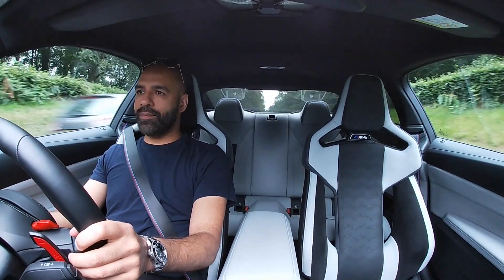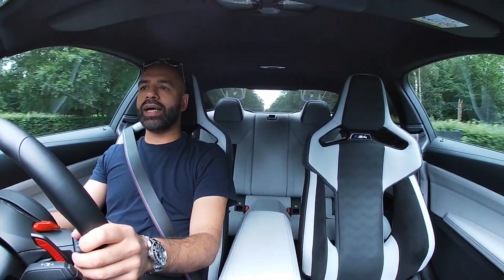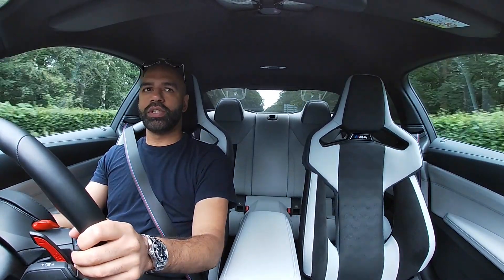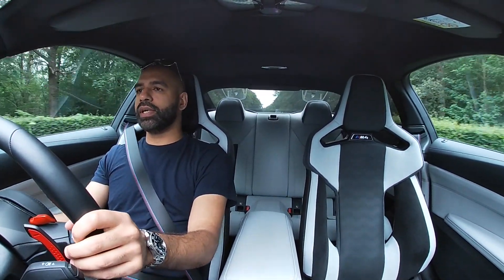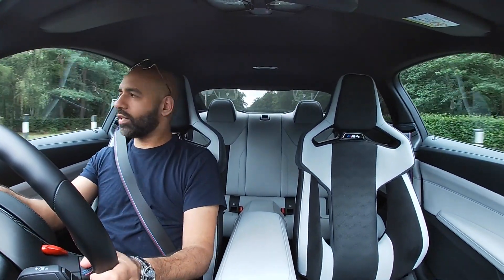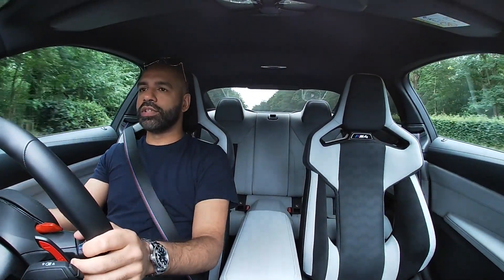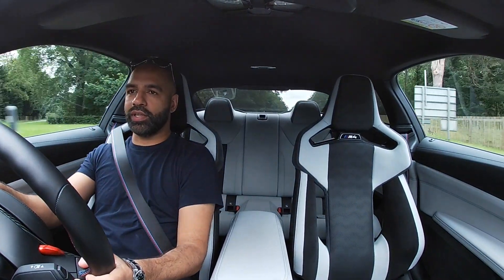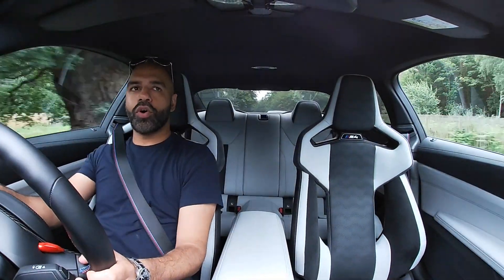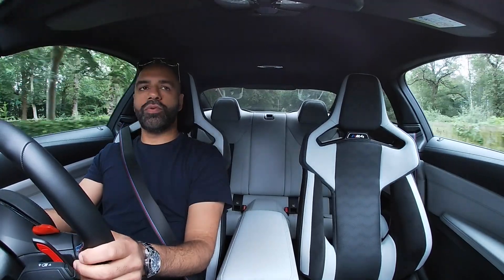Some news coming up very soon on my new daily — I'm just waiting on confirmation that my car has been ordered. I've made a decision. And before anyone in the comments asks — no, I haven't gone electric. For more on a daily or weekly basis of what I'm driving, make sure you follow me on Instagram.